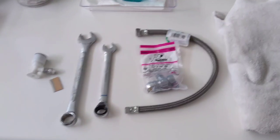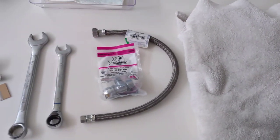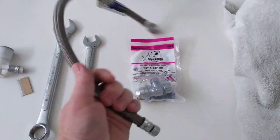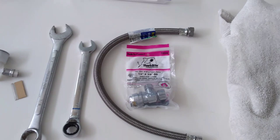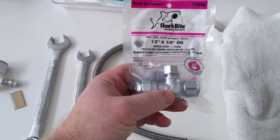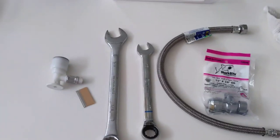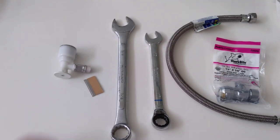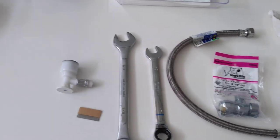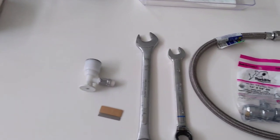I want to go over a few items you're going to need. You need a towel for when you disconnect your old hose and some of the water runs out — you don't want it running over the bottom of your cabinet. You'll also need this hose here; it's a half inch by three-eighths. I chose to use a SharkBite, which is just a push-on and really simple to use. It's a half by three-eighths. I have a 17-millimeter wrench and a 7-eighths wrench, and also a razor blade — or scissors — to cut the hose because it'll be in your way when you go to twist it off.